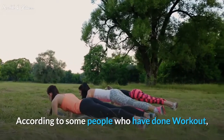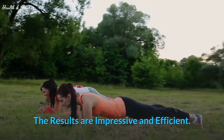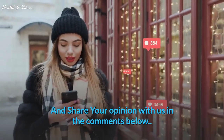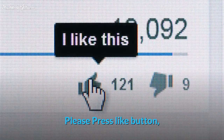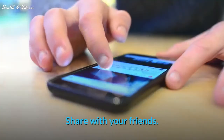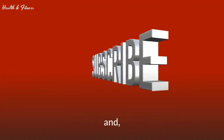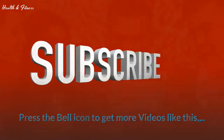According to some people who have done this workout, the results are impressive and efficient. Do it and share your opinion with us in the comments below. If you find this video useful, please press the like button and share with your friends. Subscribe to our channel and press the bell icon to get more videos like this. Thank you for watching.